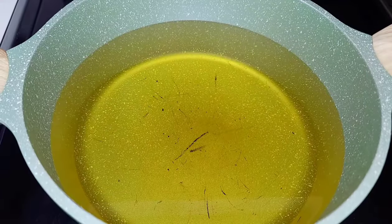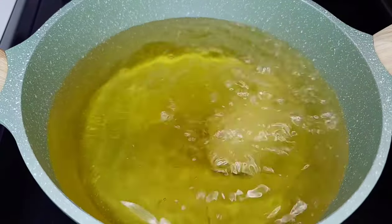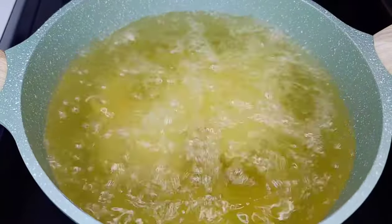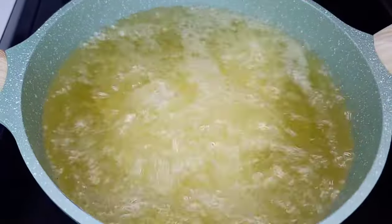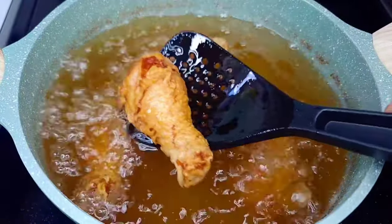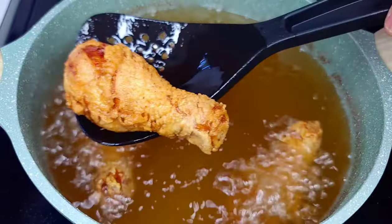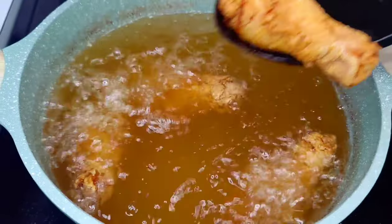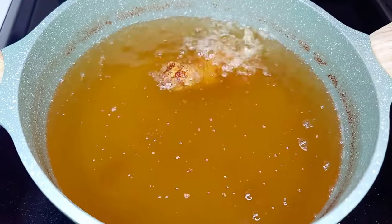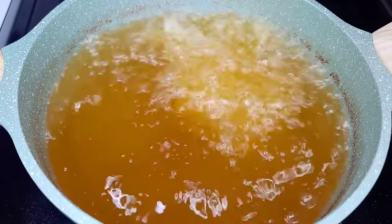Into my preheated oil I'll add my chicken legs first, because they're all the same size so they'll be done cooking at the same time. We'll cook them for about 12 to 15 minutes or so. These chickens are pretty small so they don't need to cook super long. Once they're done, remove them and go in with the chicken thighs next.